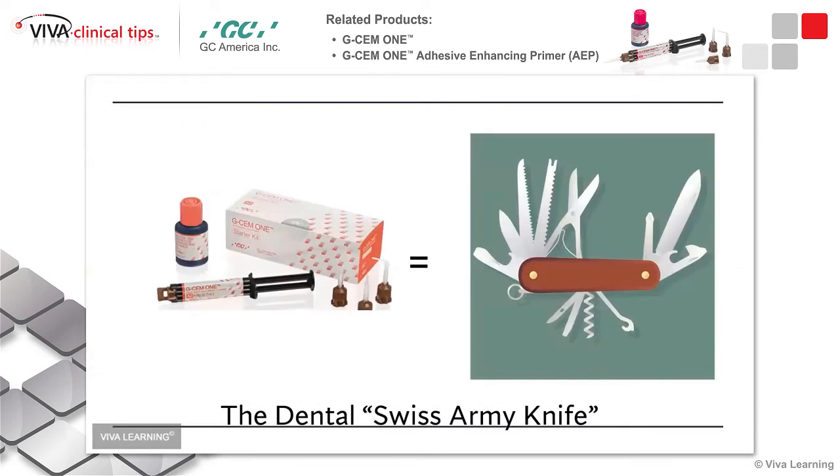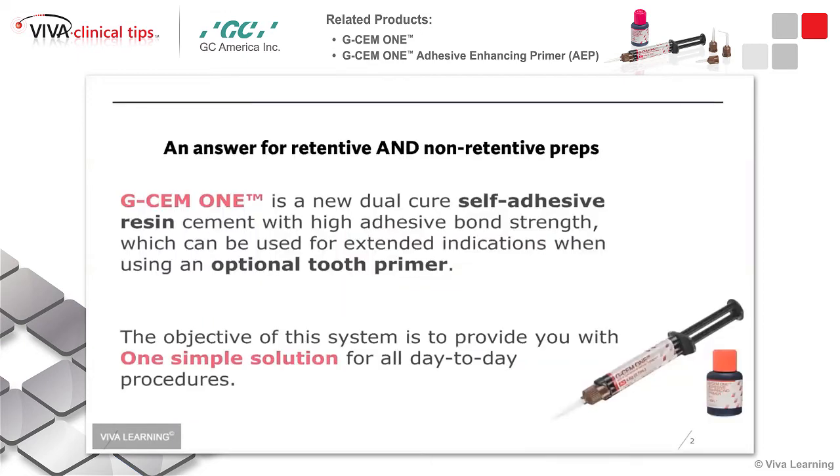I'm going to talk about this one first. This is really the easiest cement around in 2022. If you haven't used it yet, I highly recommend you try it. It's called the Swiss Army Knife. Why do they call it that? Because you can use it for virtually every kind of material you're going to use. You can use it for retentive preps and for non-retentive preps.